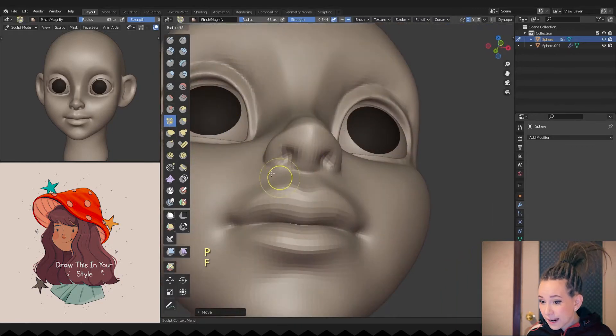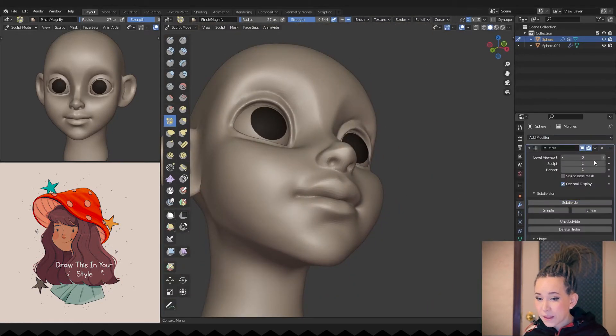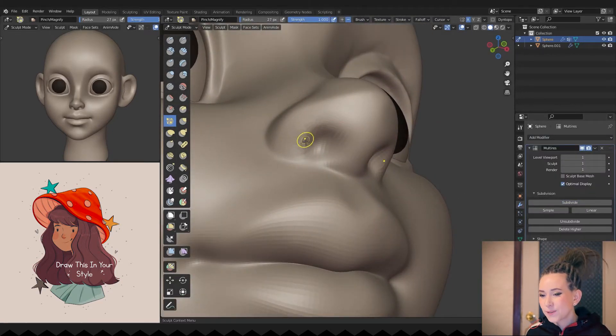Let's add the multi-res modifier and subdivide our head model, so we will have a denser topology to work with.